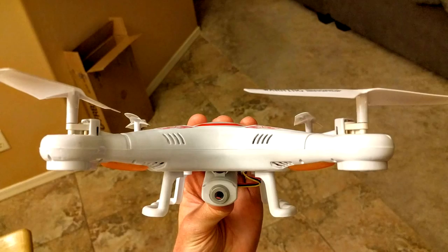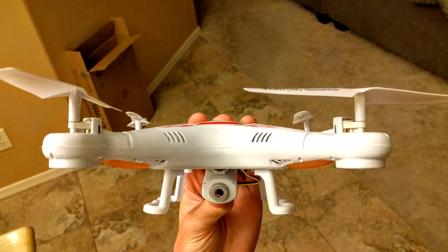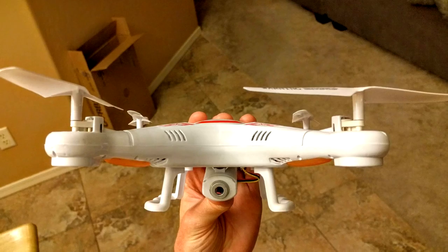In terms of battery life, I would say I'm getting about 5-8 minutes of flight time on a single charge.